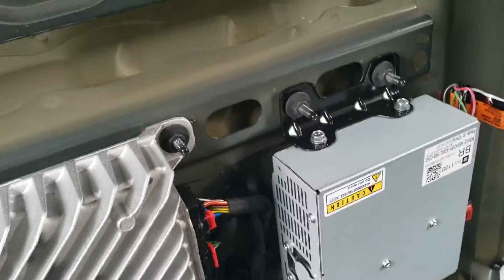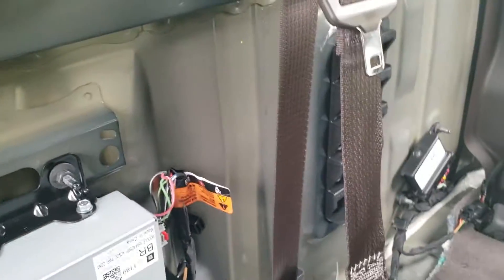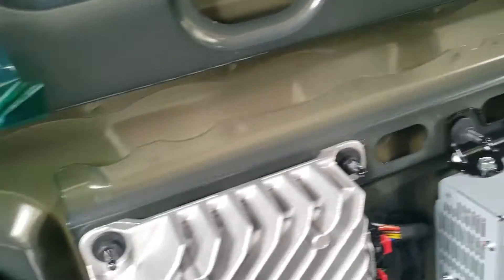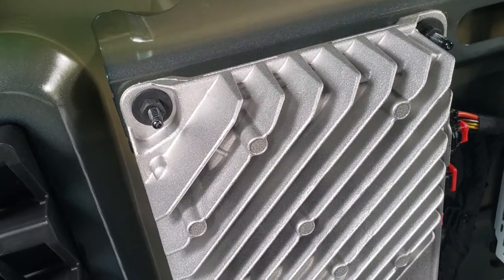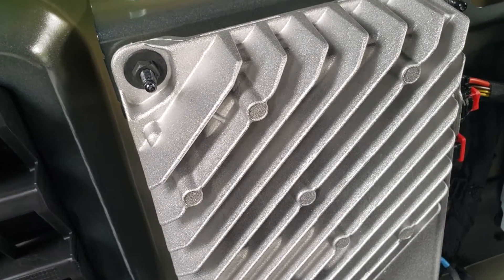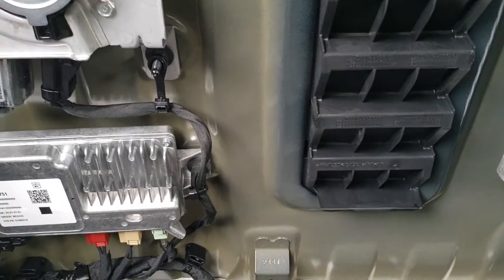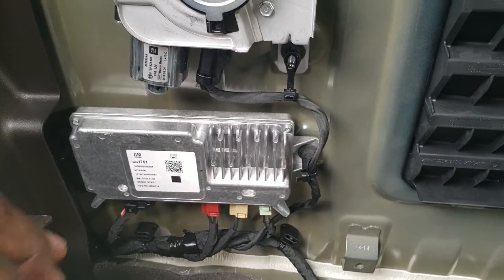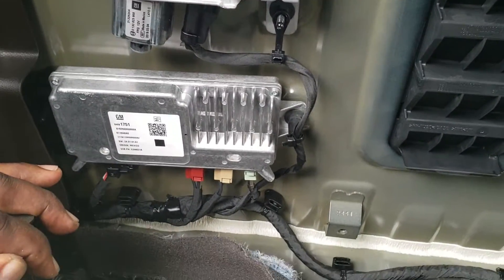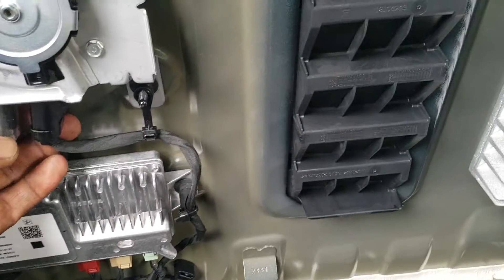I've got a whole bunch of little other components back here — I think one of these is my amplifier. I don't know what the other gadgets are, but I'll be finding out. I think this one here does have the heated rear seats, but I'm not sure. Anyway, I'm getting ready to install an additional amp for a subwoofer back here — that's the only reason I'm back here.